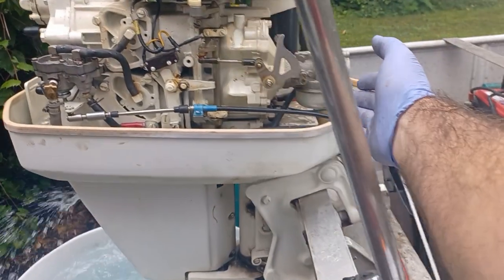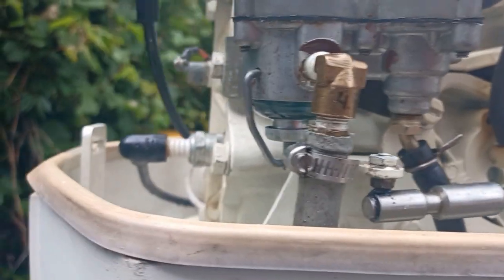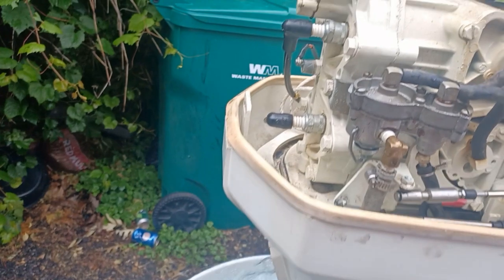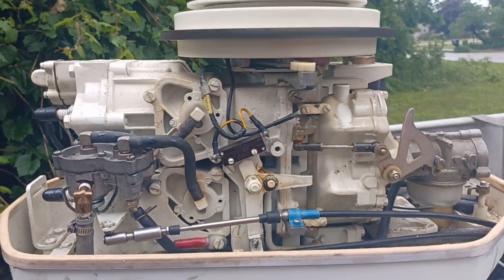If you're not getting fuel to your fuel bowl, check all your fittings. Your sediment bowl doesn't lie to you. Make sure you've got water coming through, and make sure you don't accidentally touch the moving parts — unless you want to lose a finger, arm, or limb.